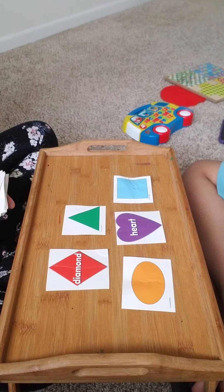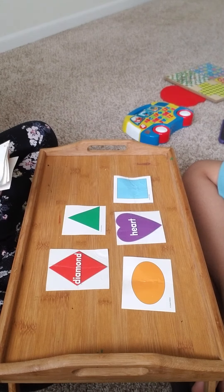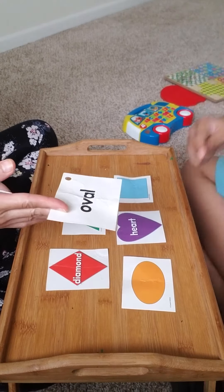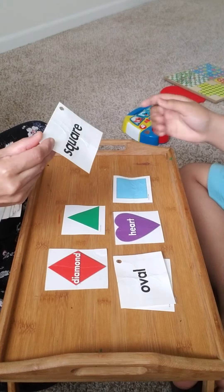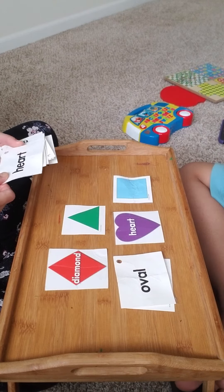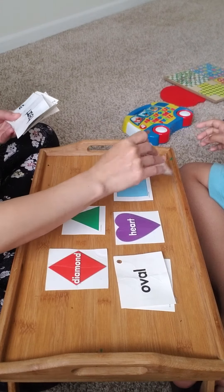Now let's match the label or the name of the shape. Can you match oval? Good job! Match square. Very good! Nice job!